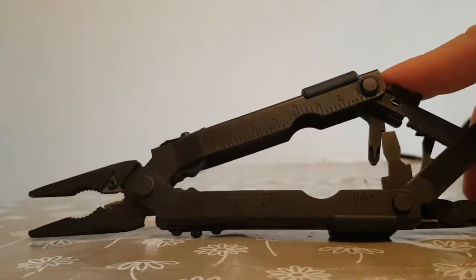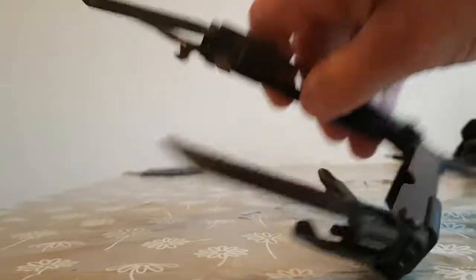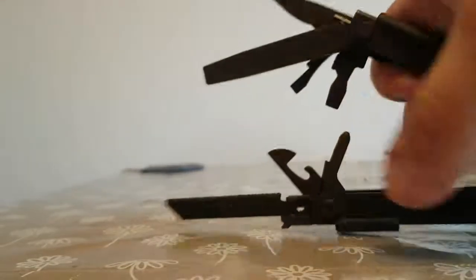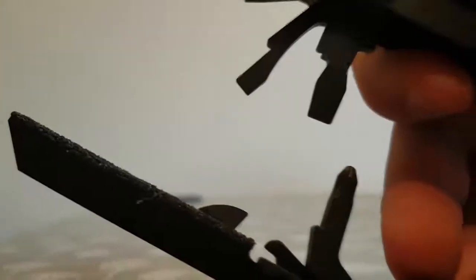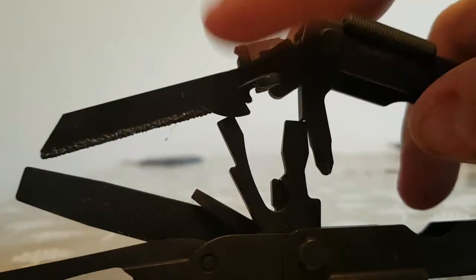The other option I've got — which to be honest is my most carried, most preferred item — this is a Gerber MP600 bladeless. This is UK legal, it's got no blades on it whatsoever. So running through the features quickly: you've got a GJ4 REM grit saw — that's good for going through plastics, metal, and wood. There's a bit holder on the end which will accept any standard jigsaw-size blades — you can use a jigsaw blade from B&Q and exchange it for the GJ4 REM grit blade. You've also got a 3D Phillips screwdriver — quite thick, quite chunky — and a tin opener.